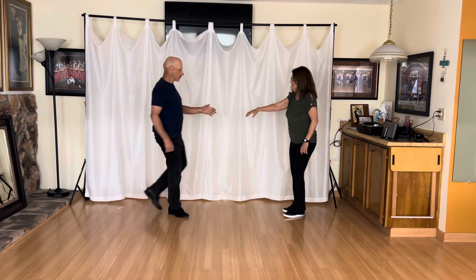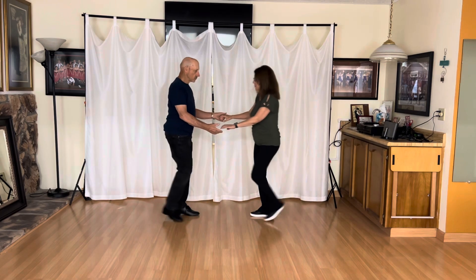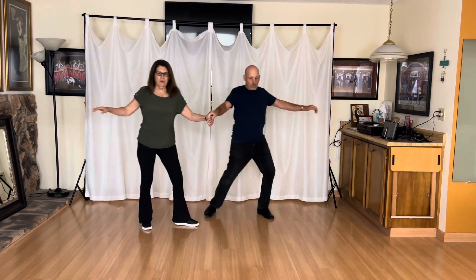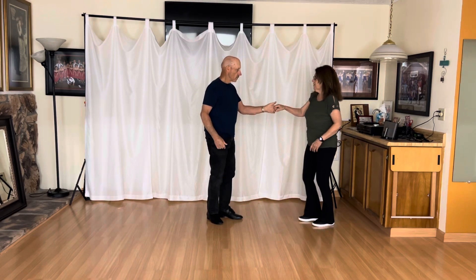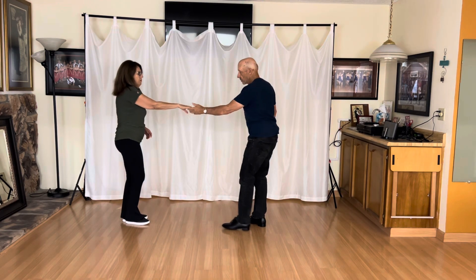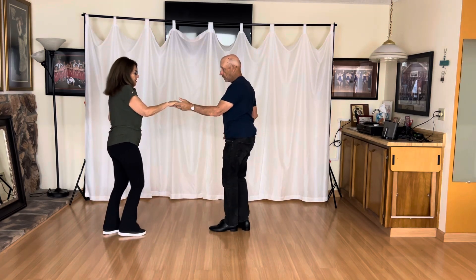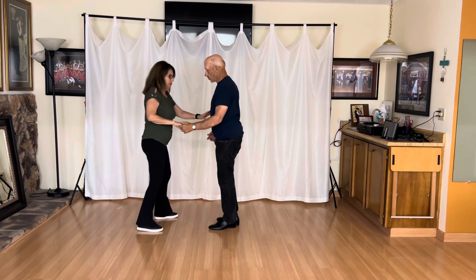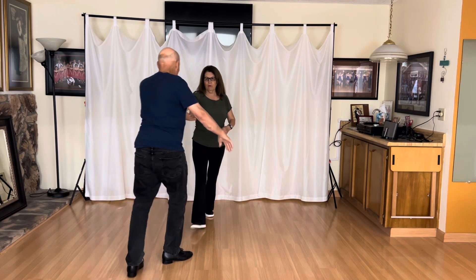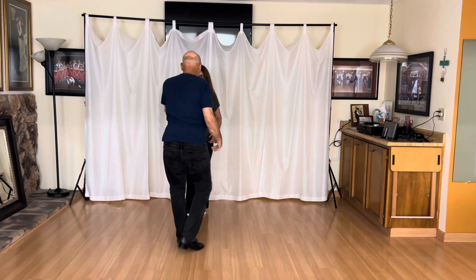Okay, we'll show it a couple times so you can see it. Again, I like to run into this with a sugar push to get the momentum. 1, 2, 3, 4, 5, and 6, 7, and 8. I want to show that from a couple other angles so you can see what's going on here. 1, 2, 3, 4, 5, and 6, 7, and 8. Let's do it this way so I can see your footwork. My back's to the camera. Again, I catch on 2. Get ready. 1, 2, 3, 4, 5, and 6, 7, and 8.